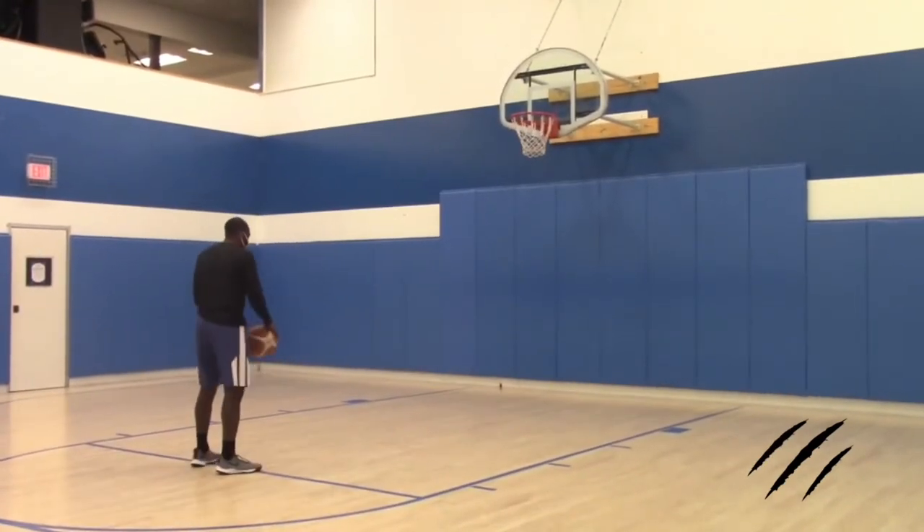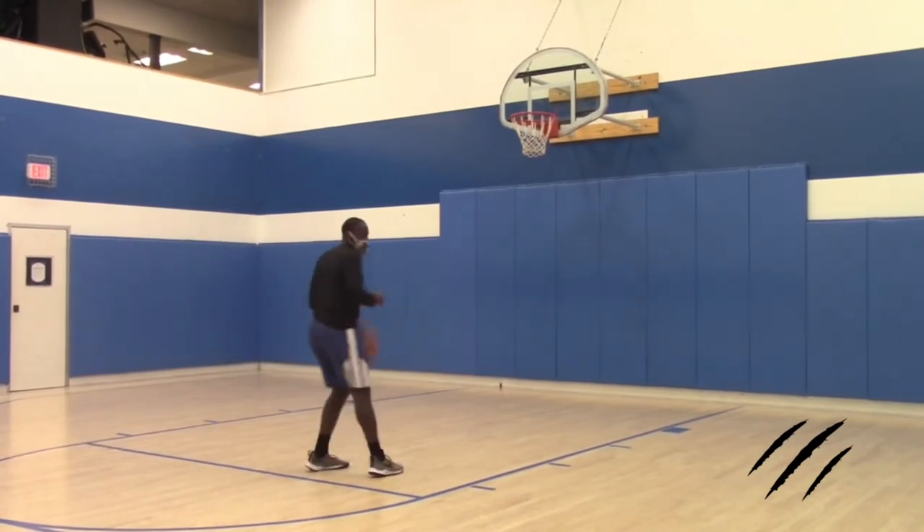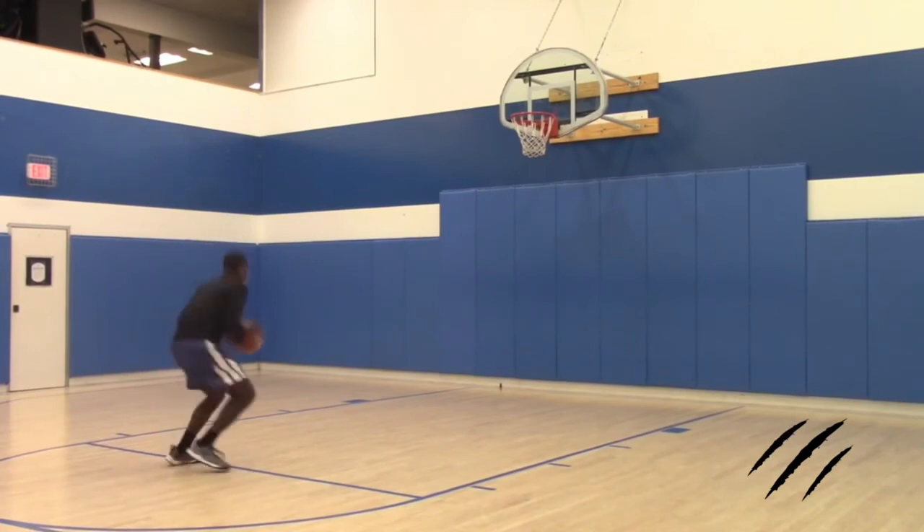Side step — so we're going here: 180, 180, off one foot, side step.